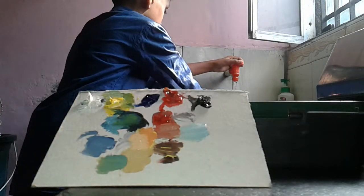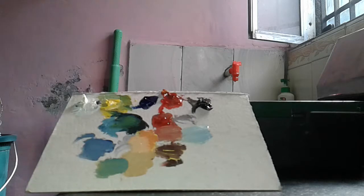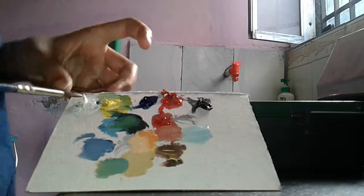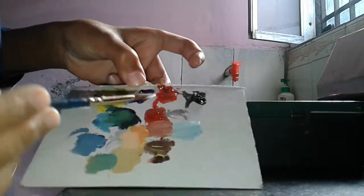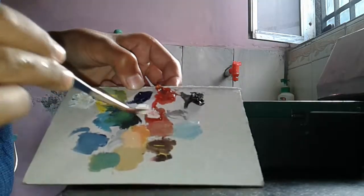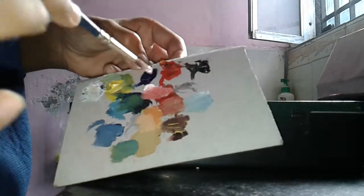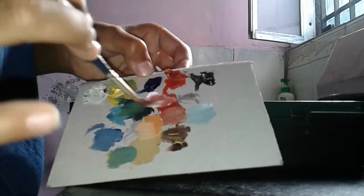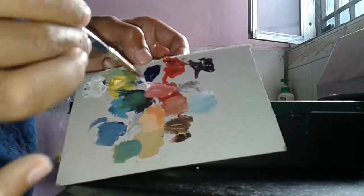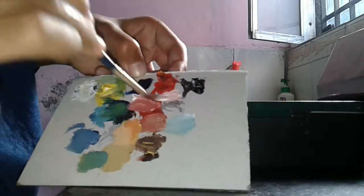And then how to make the pink color — nice pink. Take the white and the red. This is the darker pink — and then the lighter pink.